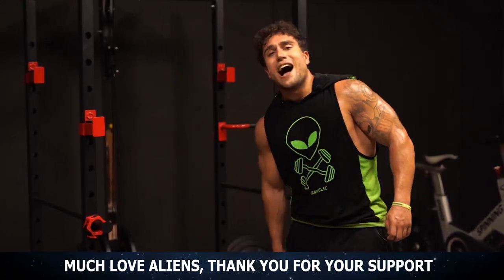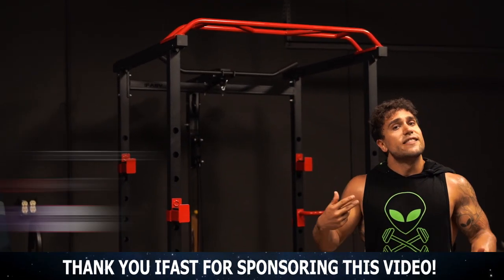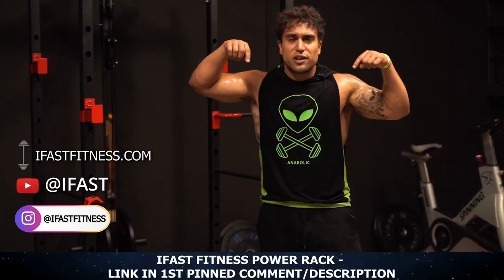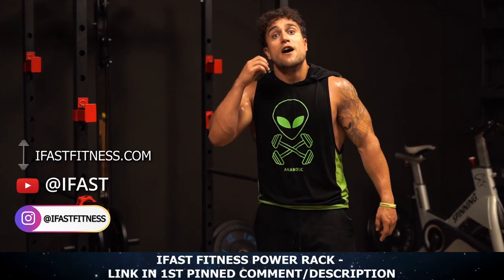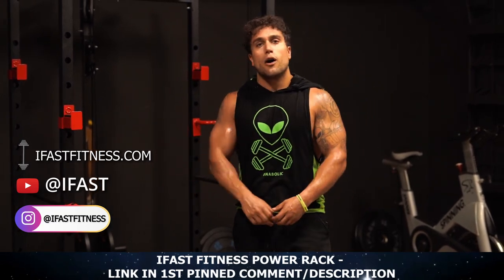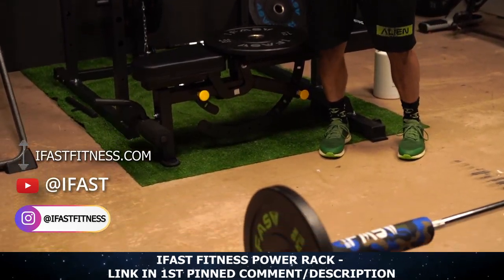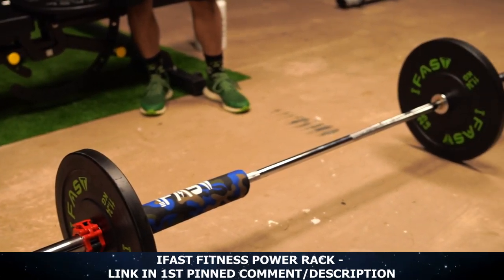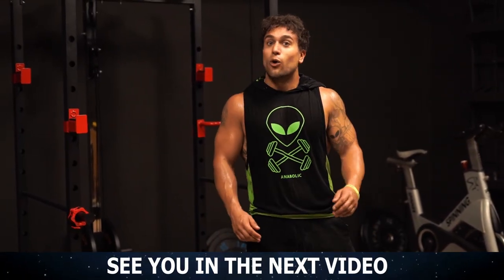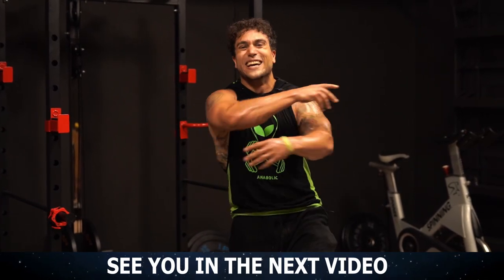Before we end this video, I've got to do one more shout out to the sponsor of today, iFast Fitness. Thank you so much for hooking up this power rack — and they're hooking you aliens up too. Check out the first link in the video description for iFast Fitness. You can get this awesome power rack — it comes with the barbell, the bench, all the weights, and the cable system. It really has so much functionality to do a ton of different exercises to maximize them gains. Now go build those glutes, aliens, and I'll see you in the next video. Peace!